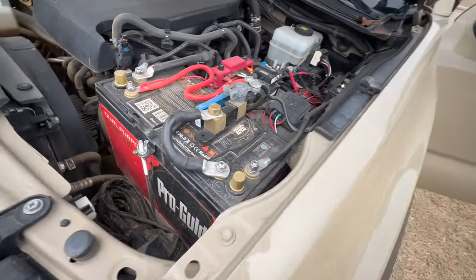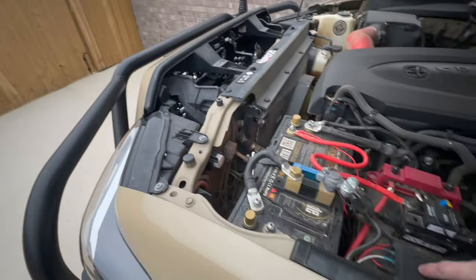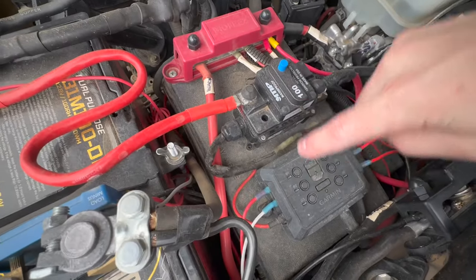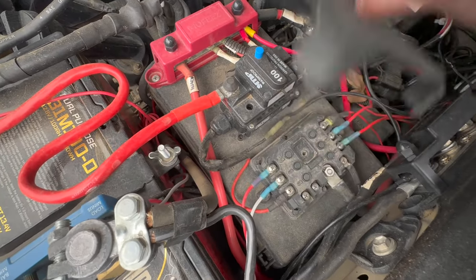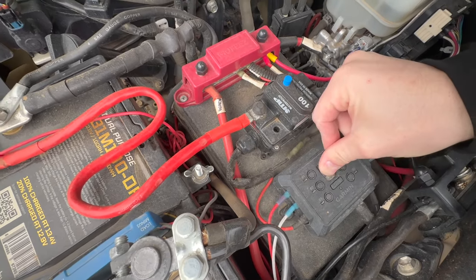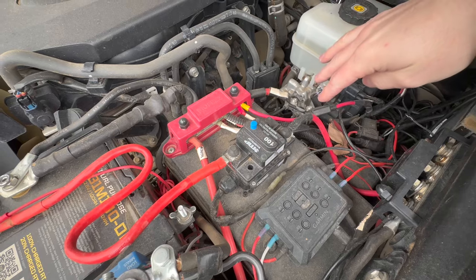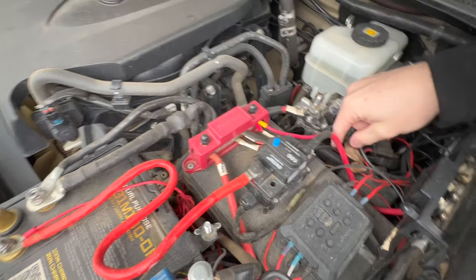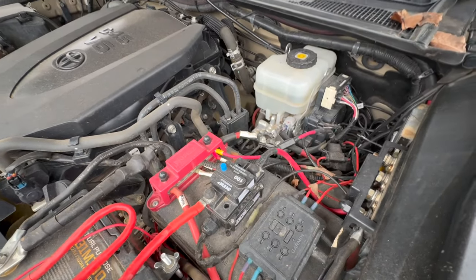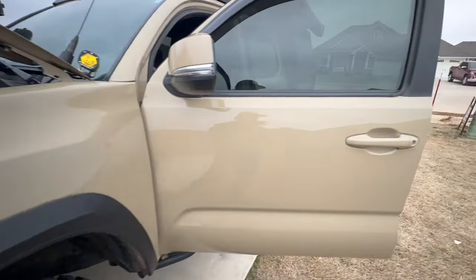Alright, here we go — so this right here is the Garmin Power Switch unit. This little plate goes on here, so that's how you manage and wire new accessories. It pairs automatically to the unit inside and the longest I've seen that pairing take is maybe 15 to 20 seconds — not bad at all.